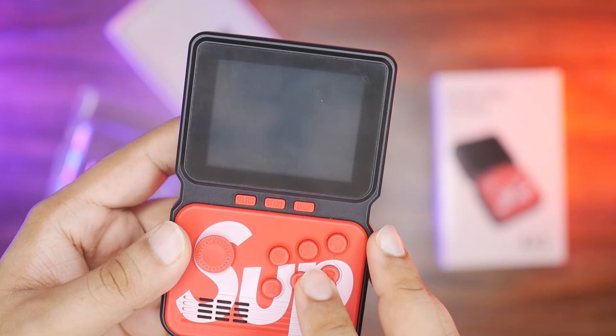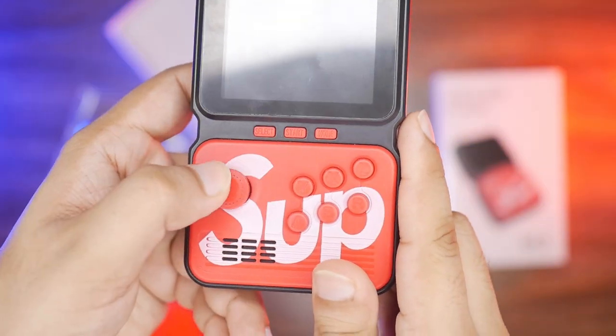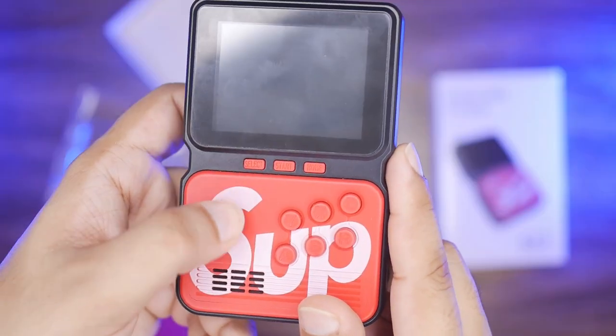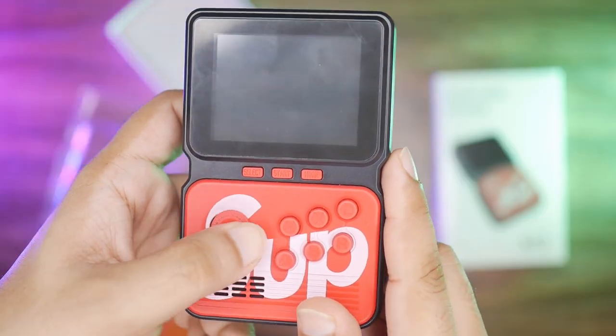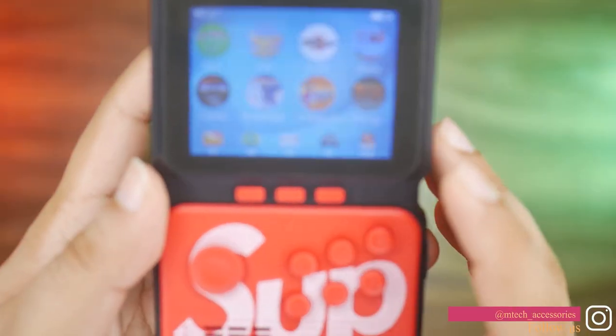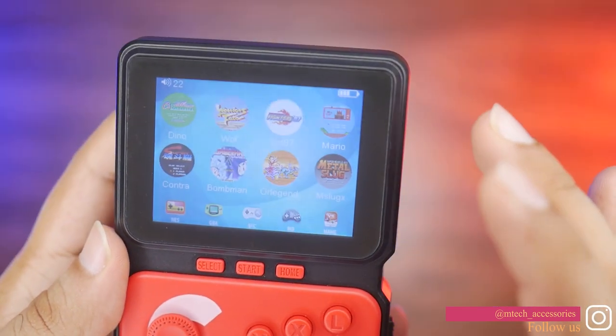Here on the main unit you have Select, Start, and Home buttons, plus 6 action buttons. There is also a nice navigation joystick. It is a simple but well-designed box.